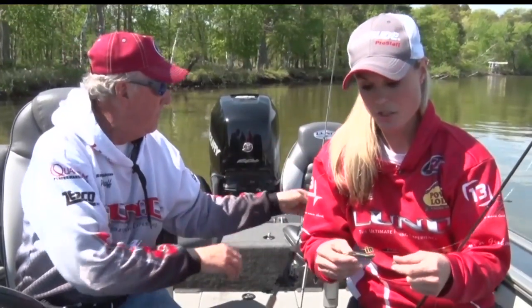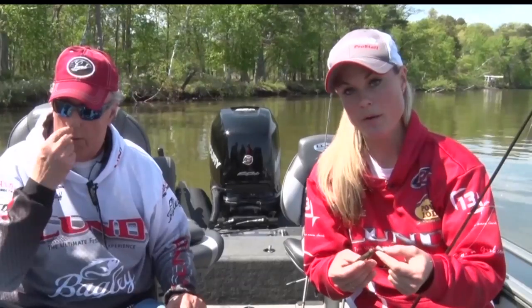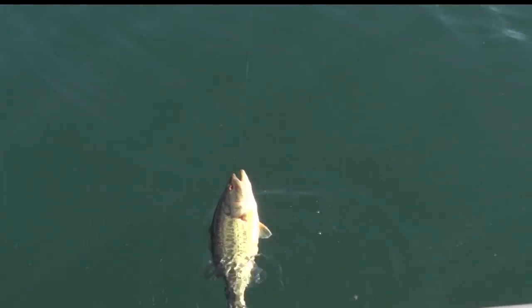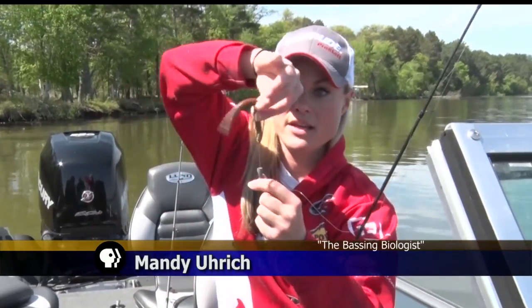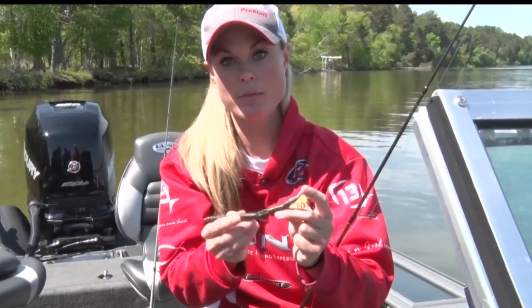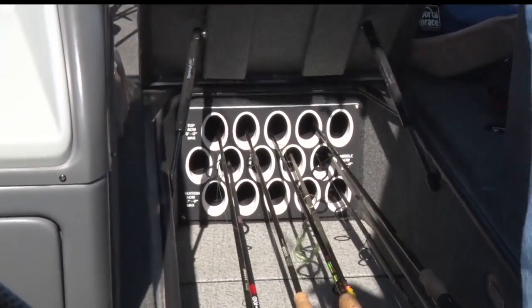I've got a straight shank worm hook with a sinking worm on it and a weight up here. You see this weight isn't pegged and it can slide — so this is called a Texas rig. And unlike the wacky rig that floats down horizontally, this weight goes down and slides and the worm goes down with it. Then you jig it and it pops up again, so it's constantly this up and down pop motion with the worm tail flailing in the water. It's actually really, really effective.